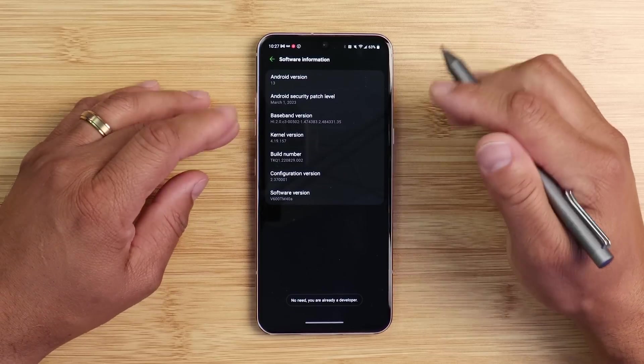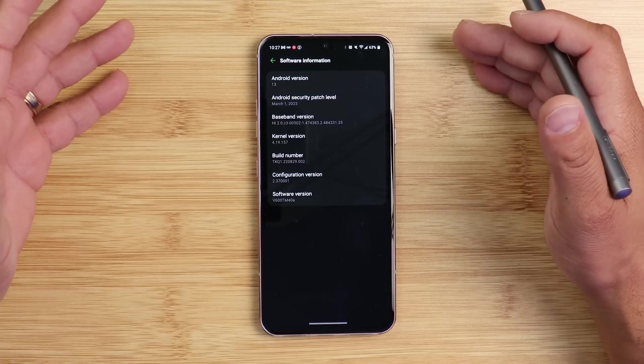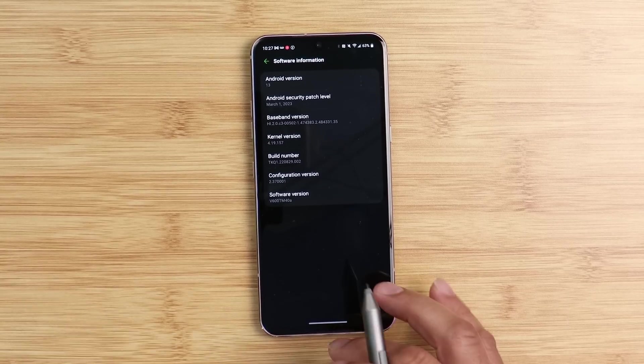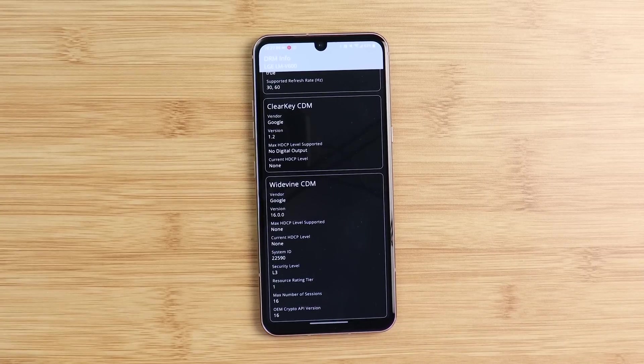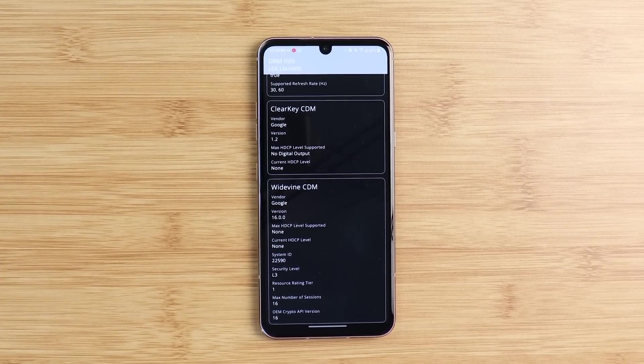My build is 1KQ1 2208 29002. My LG V60 is the T-Mobile variant, model number V600TM408. Not everybody is getting Android 13 — that's one thing — and the software differs between builds. As you may know, I have a WideVine L3 issue on my device, while a lot of people on Android 13 have WideVine L1. I don't know what's going on or why there's inconsistency across LG devices.